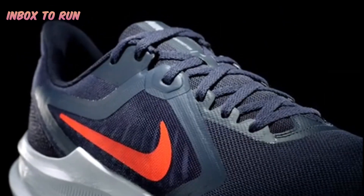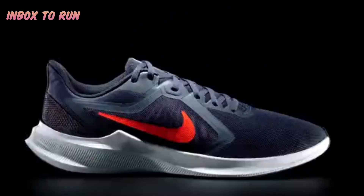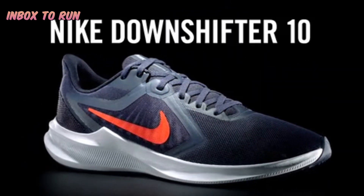The Downshifter 10 is a technical running shoe for the non-technical run. It has the look of running, but when you put it on your foot, you're gonna be amazed by the comfort.